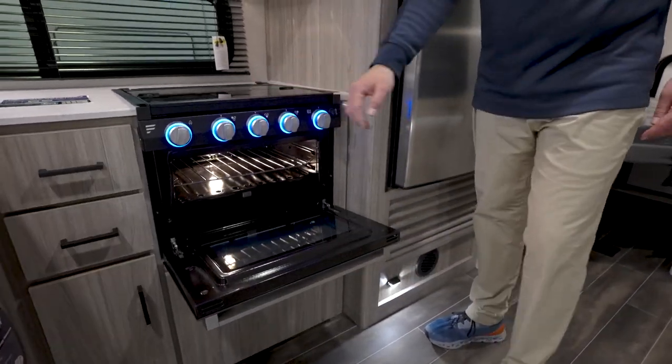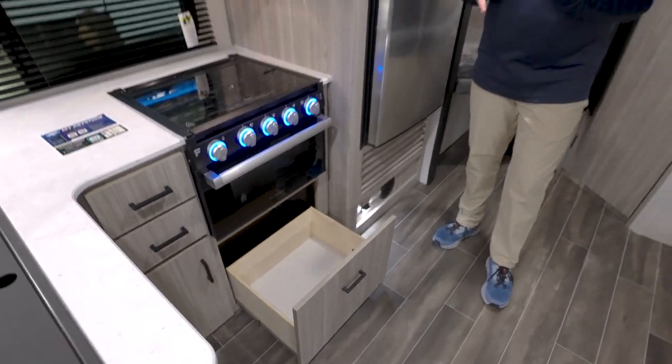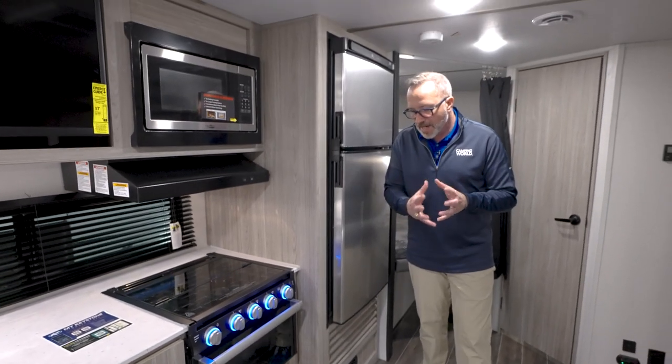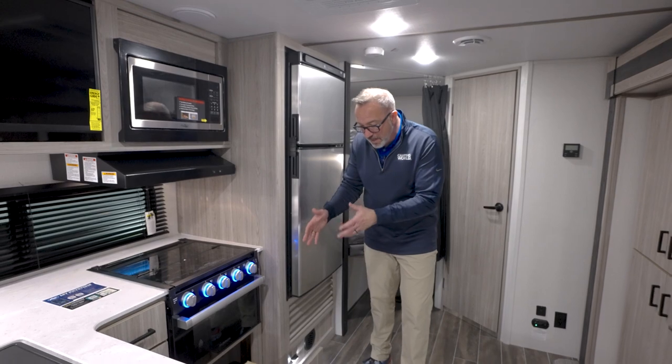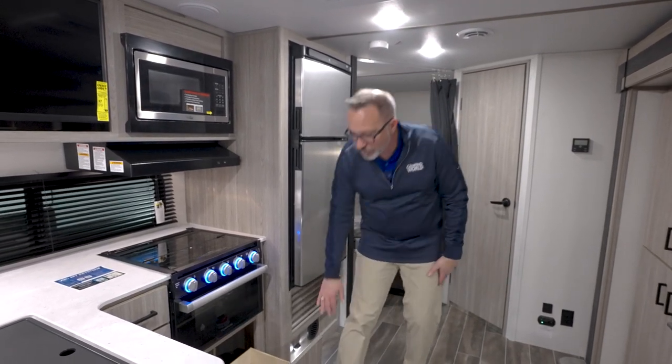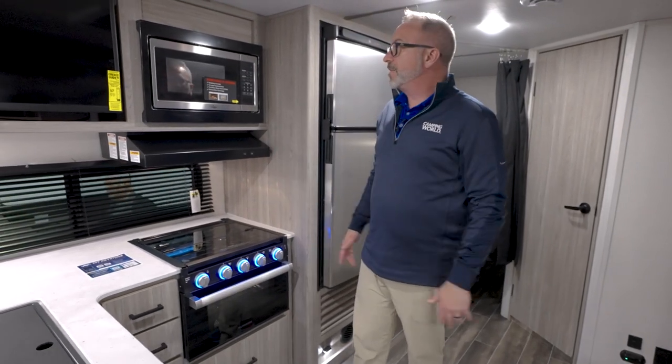I like the oversized drawers because if you do want to boil some pasta, you're talking about seven-plus people possibly being in here, you're going to be using big pots. Why not have the option of being able to store those big pots in a big drawer as opposed to just little ones? Just having that feature is nice.